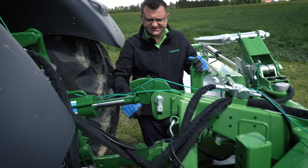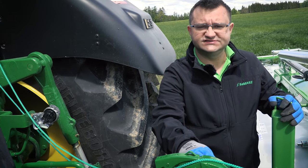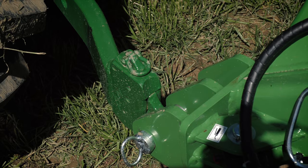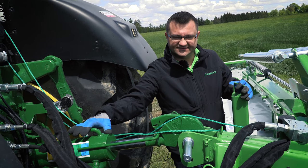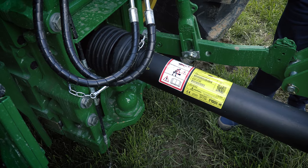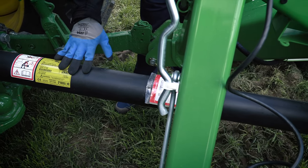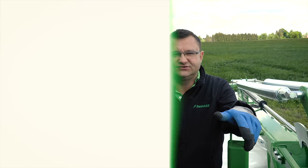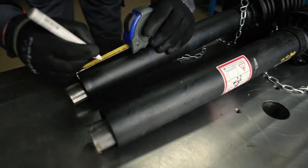The machine has a standard Category 3 and Category 2 3-point hitch attachment. First we attach the lower link arms, then we hook up the top link. With this top link you can set and adjust your cutting height of both units. The next step is to put in the power takeoff shaft. Remember that in some cases you will need to cut the PTO shaft to a certain length. Detailed instructions on how to do it can be found in the Operator's Manual.